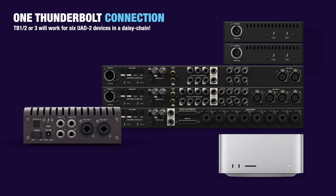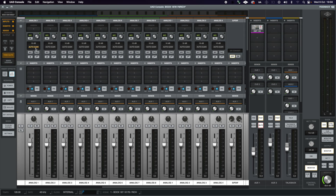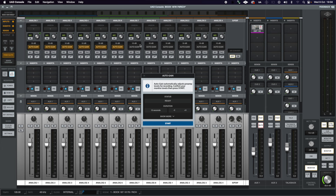Daisy chaining multiple interfaces together via Thunderbolt enables you to operate AutoGain across multiple devices at the same time. For example, with the X4 and X8P linked, you get 12 channels of AutoGain-able analog modeling Unison preamps — ideal for recording drums.